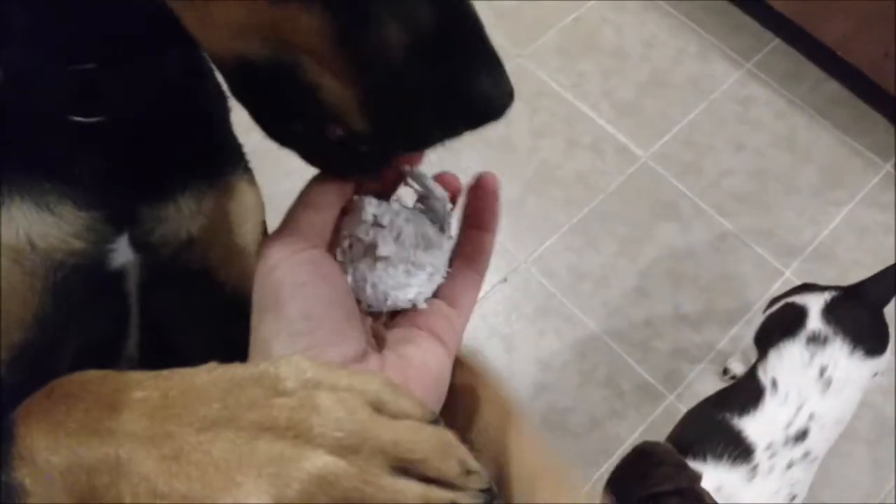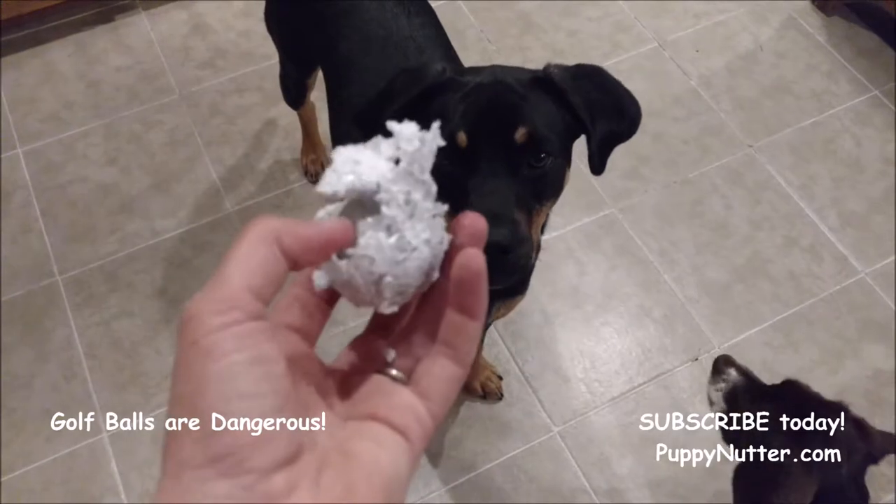So he wants it but we're going to take it away from him. Definitely not a dog toy.